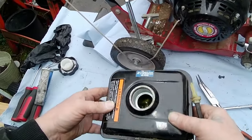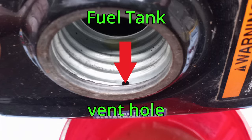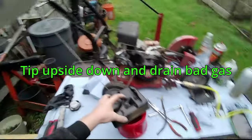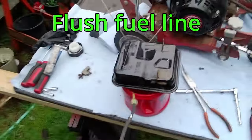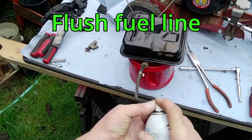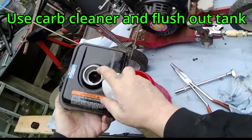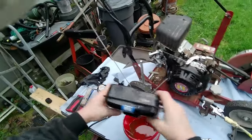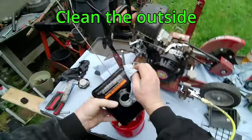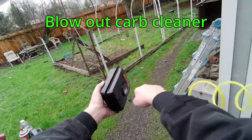All of the fuel will not drain out the bottom. Tip the tank upside down and drain the fuel into a container. As that is draining, flush the fuel line and fuel filter with carburetor cleaner and blow it clear. Spray some carburetor cleaner in the fuel tank to dilute the bad fuel and re-drain. Use compressed air to blow the remainder of the carburetor cleaner out of the tank.